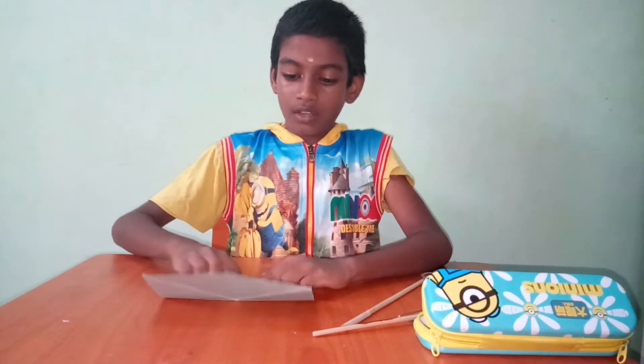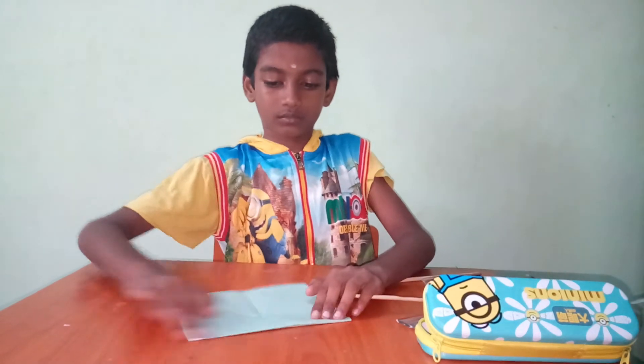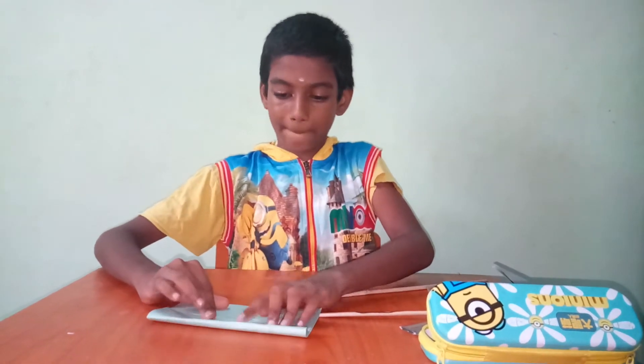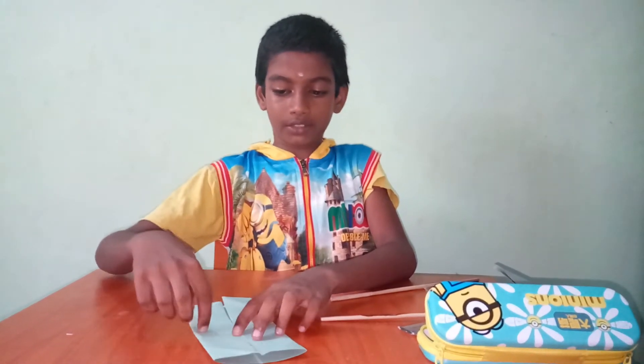Now, like this. Fold it. Fold it. Now here is the center.